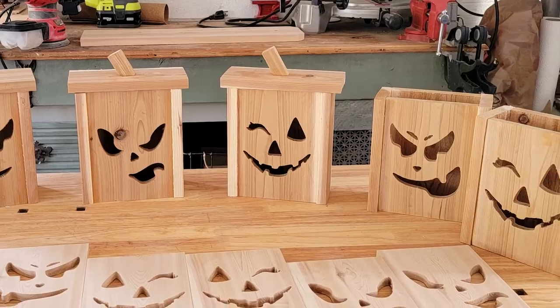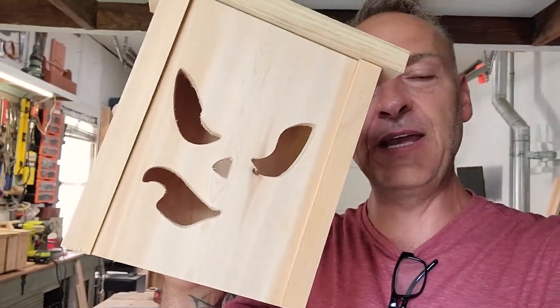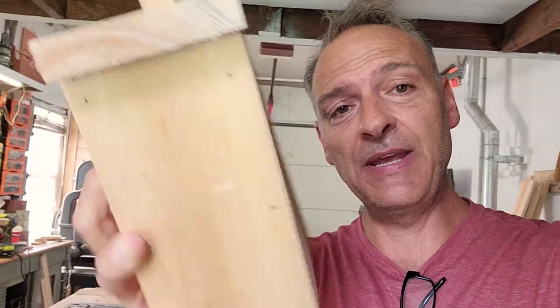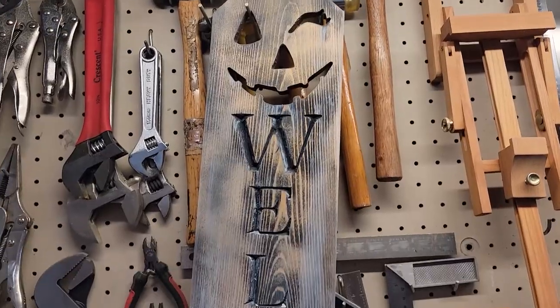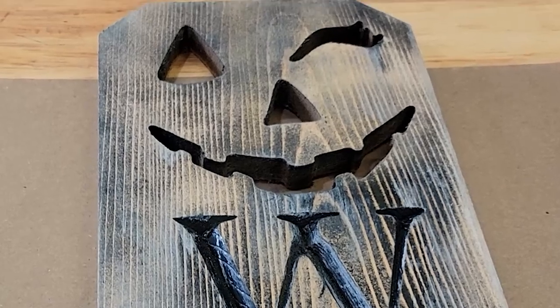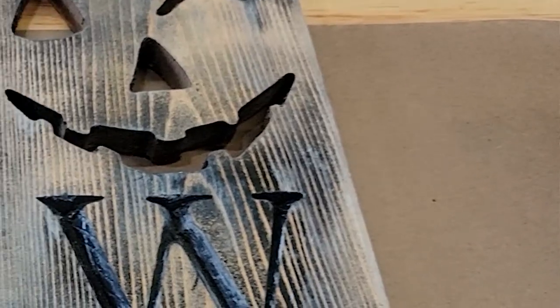In my last video, I made these wooden jack-o-lantern boxes. I like the face — I like the actual idea of the cutouts of the face. So, what else can we do with these cutouts, rather than making boxes and jack-o-lanterns? We all know how these welcome signs are gaining popularity, and everyone has them on their front porch. So I figured, why not incorporate a pumpkin cutout and a welcome sign?